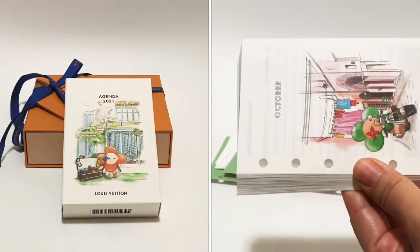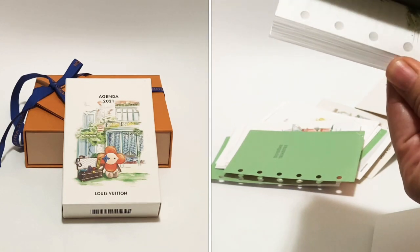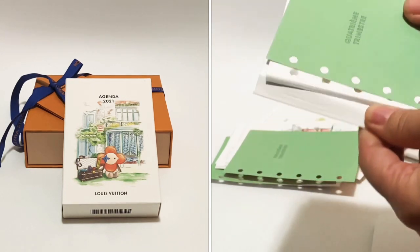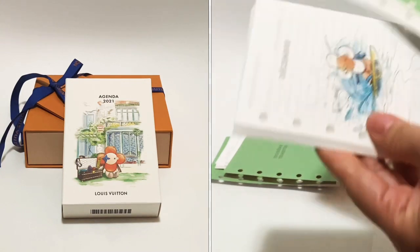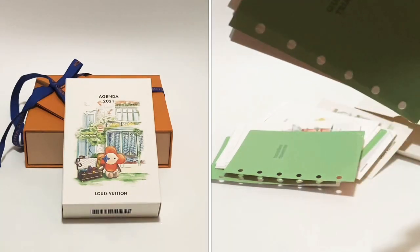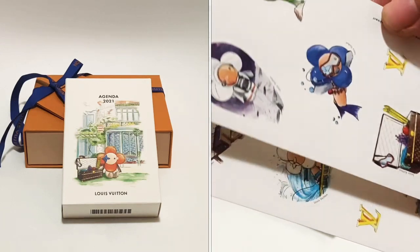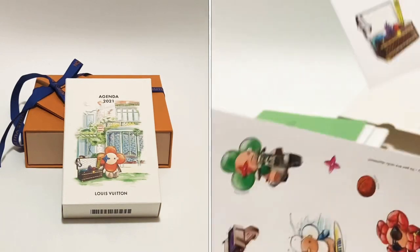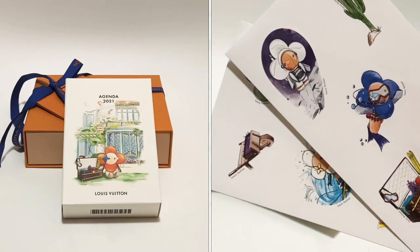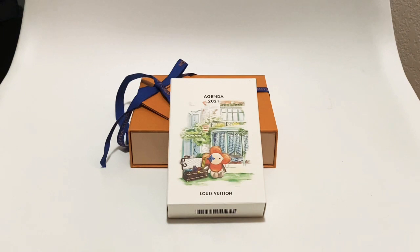The weeklies are $65 — I think they went up ten dollars from last year, because last year was $55. But the dailies come with over 400 pages and they're $79, so it's only about a $15 difference. For this year I think it's going to be worth it because you get more pages and you can actually reuse the blank pages, so I definitely wanted to go with the dailies.